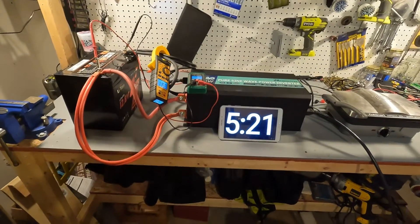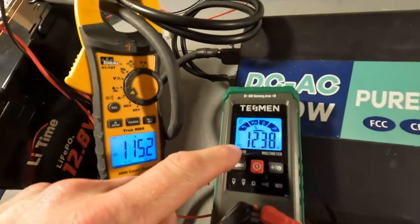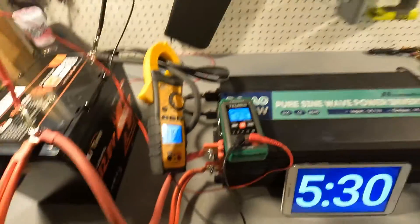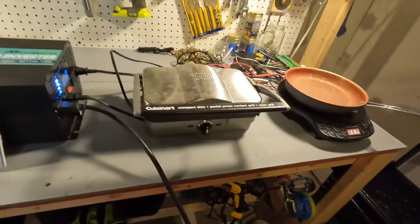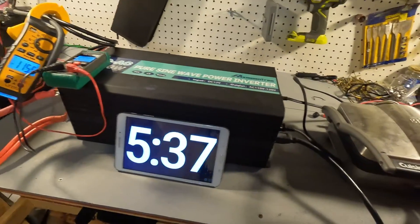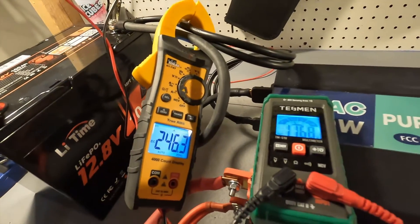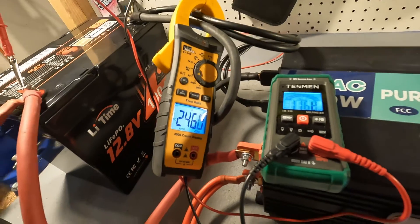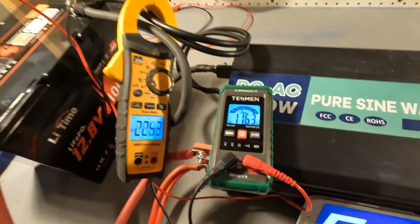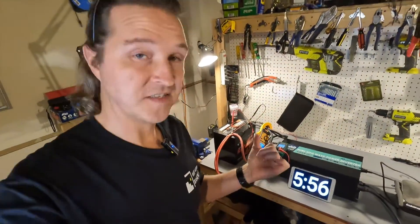It's been five minutes and 20 seconds. The amperage is still 115.2 amps and the voltage is still 12.38 — that's excellent. Let's go ahead and turn on the griddle and see what happens. Our amperage has now shot up to 246 amps. Our voltage is 11.6 and it shut off. That is perfect — that's exactly what you want it to do.